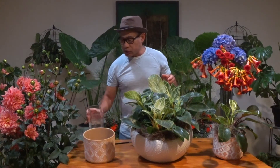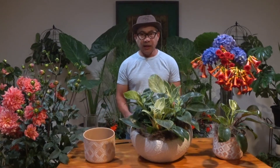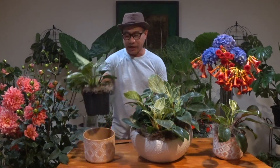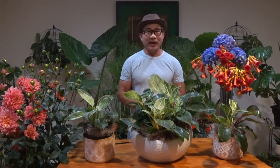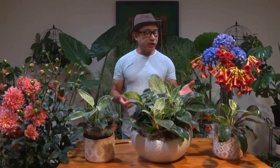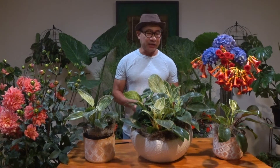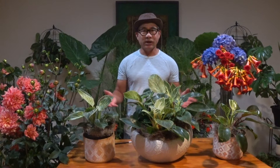Not too much water, but make sure the roots of this plant don't touch the water. What you can also do is invest in a humidifier, which is perfect for any kind of plants.